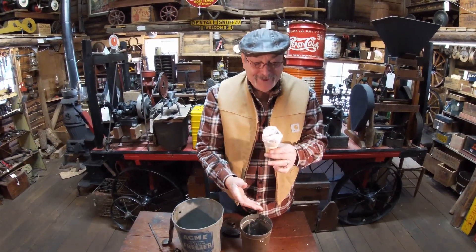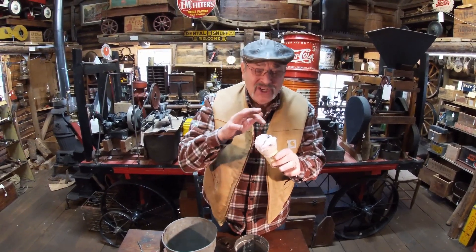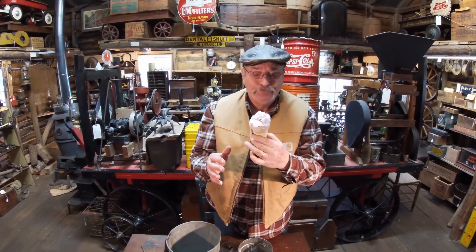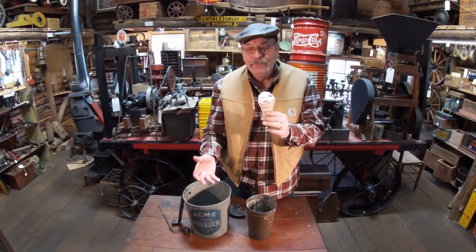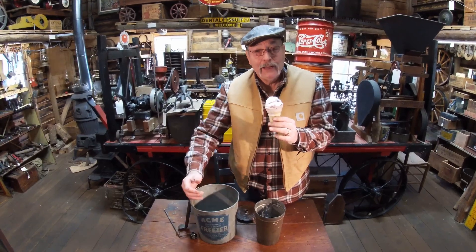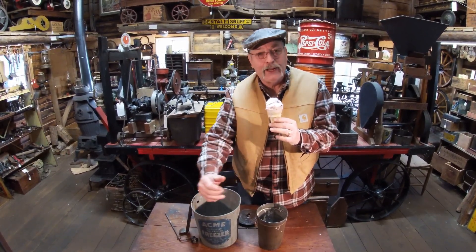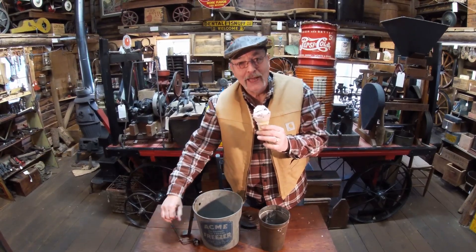Boy, look at that. It don't get no better than that — put the cone on it and everything. How about them apples? And this black cherry — look at them black cherries in there. If you're going to buy one of these, I'd say 100 bucks. The reason I wanted it so bad is the top crank — I've never seen a top crank before that cranks round and round. The old ones was just like that.